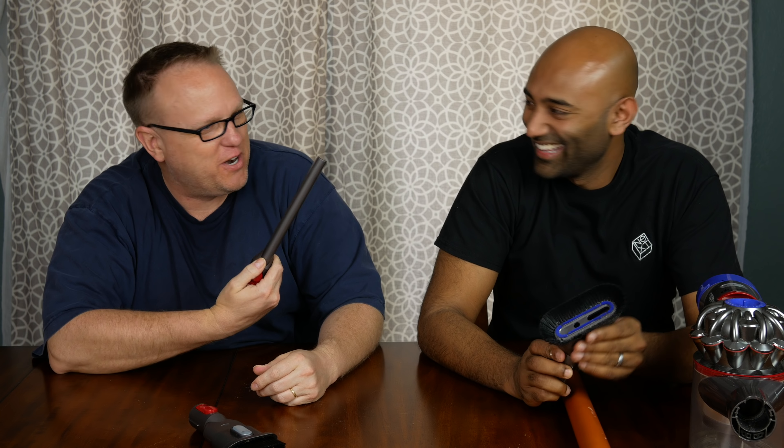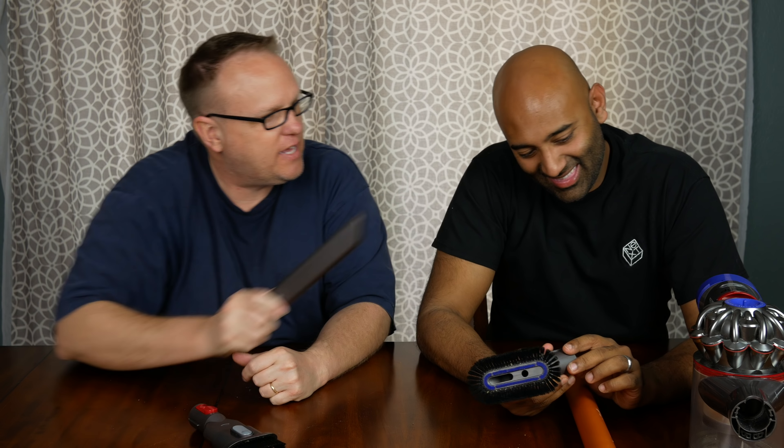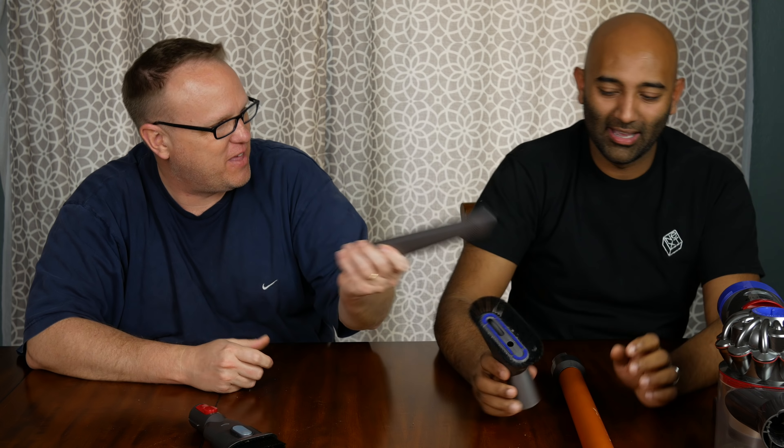I always have coconut cream pies jammed — they just fall out of your lap and pockets. Can this handle a coconut cream pie? How many times do you have to empty it to get a whole coconut cream pie? We'll talk about the canister — what's the coconut cream pie rating? I'd say that's largely untested.